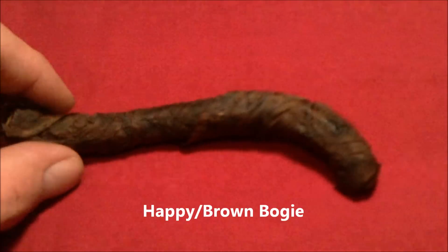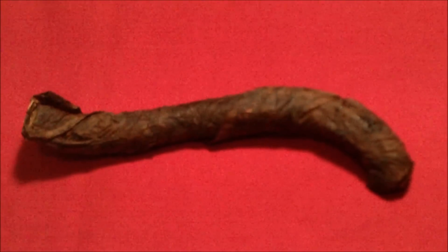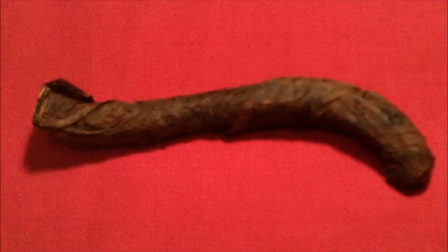Moving on from that you move up to the next thickness, the 15 centimeter version which is called bogey — some call it brown bogey but we call it happy bogey. I've got no idea why but it seems to have several names; this happens with a lot of Gareth tobaccos. The difference in the production method is that once it's been rolled it's then compacted and compressed under pressure much like a flake tobacco, which makes it a little bit more square.